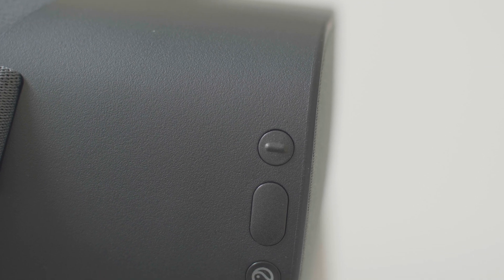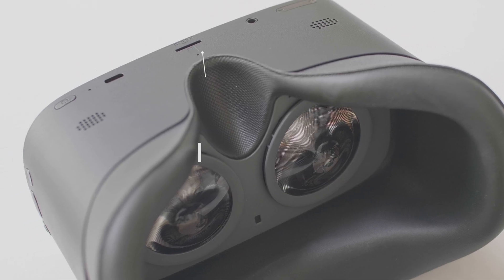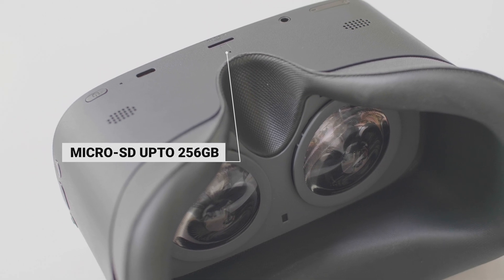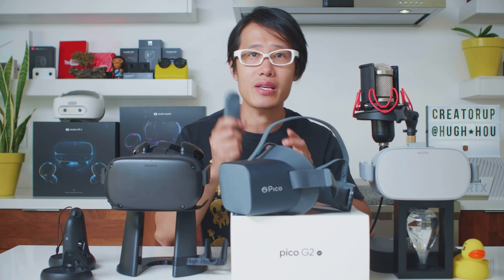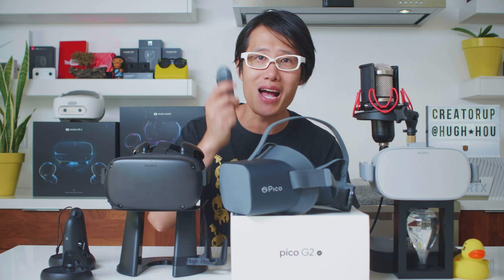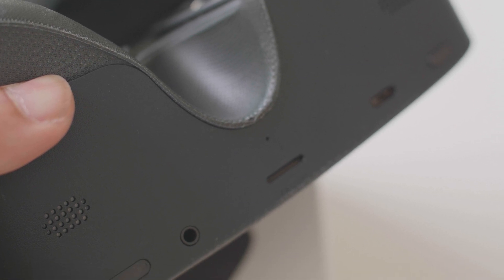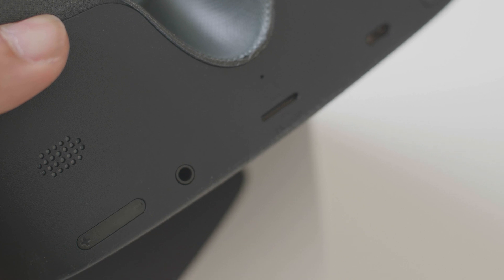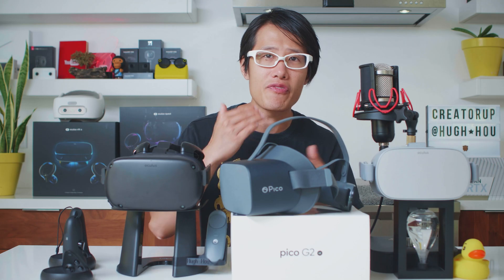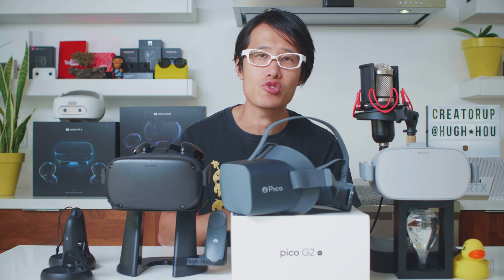Another cool thing about the Pico is that the headset has all its controls built around it. You can control it using gaze instead of a remote control. You have no idea how many times I lost my Oculus Go controller. One thing that is kind of a bad design is the speaker — it is at the bottom instead of on the side, making the sound feel a lot further away. I would recommend using a noise-canceling headphone for the G2 4K.